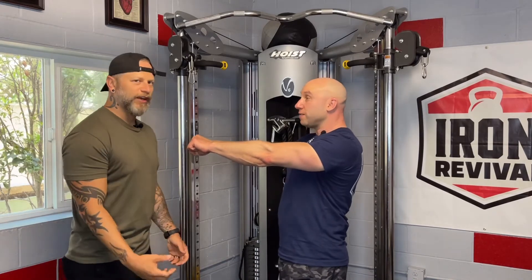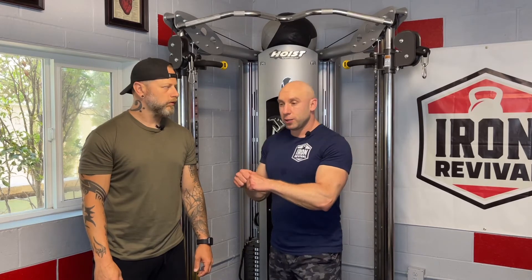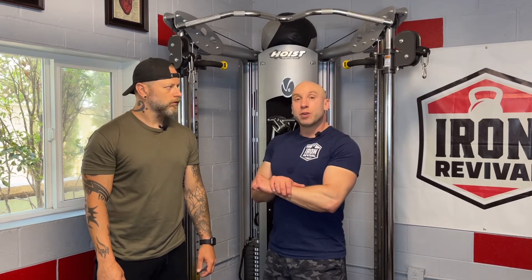A slight elbow bend — very small, very minimal — alleviates all the tension in my chest. Something else to consider: if you're doing heavy swings over a long period, it can be more comfortable to maintain that elbow bend. The longer your arm, the farther the bell has to travel through an arc, the harder it's going to be. A slight elbow bend keeps you a little safer and allows you to do the long-term work you really want to do.